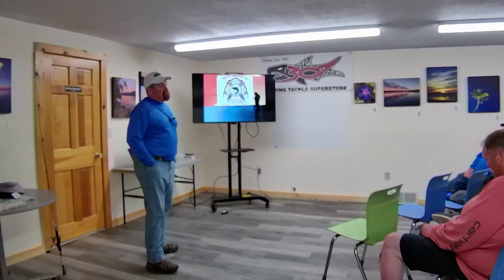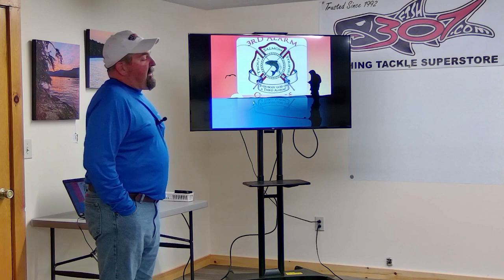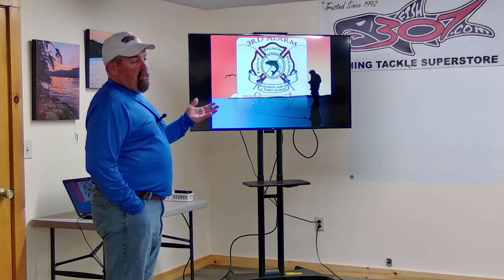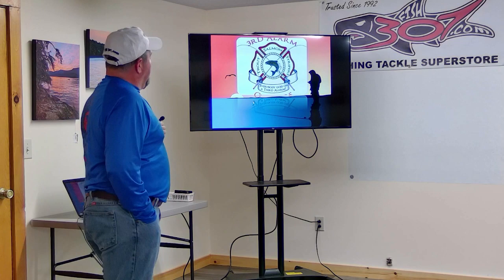Good evening everybody, I'm Captain Matt Trombley, Third Alarm Charters and Guide Service from across the border on Lake Champlain. I've been invited by the folks here at Fish Trail 7 to talk about jigging for lake trout. I do a bunch of different seminars and shows throughout the winter, and the tactics we're going to talk about tonight for jigging for lake trout you can use on pretty much any body of water.